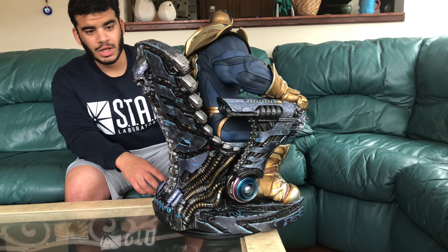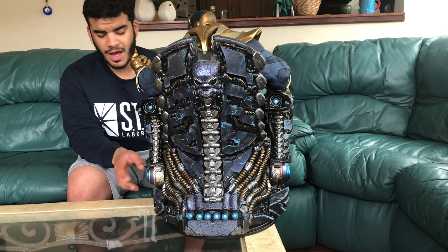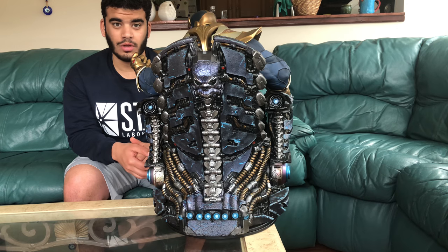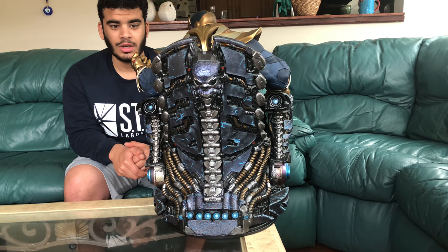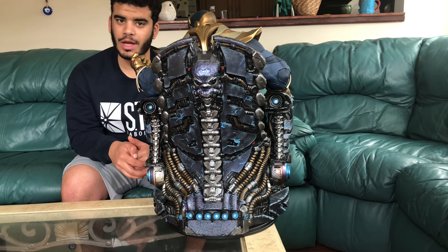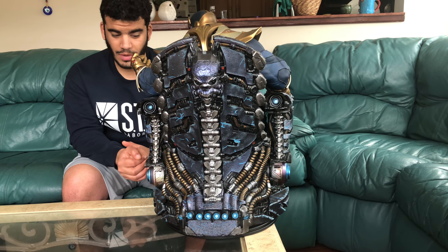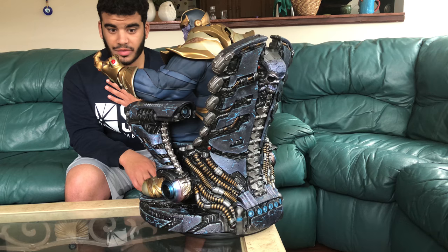The back of the throne is remarkable too. A lot of people aren't even going to be displaying this on a turntable in an open area — a lot of people are just gonna put it on a shelf. So no one's gonna see the back of this, and Sideshow knew that — there's no way they didn't know that — yet they still put all that detail in. That skull on the back, the spine — I'm blown away. I really thought all these pictures and videos were gonna ruin my experience. I couldn't have possibly been more wrong.